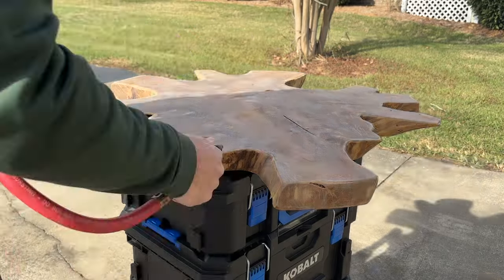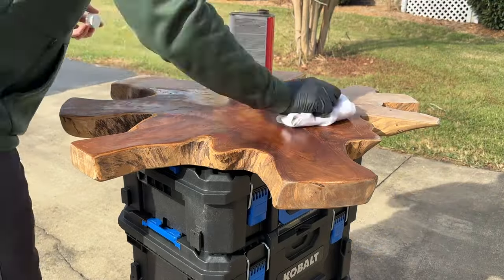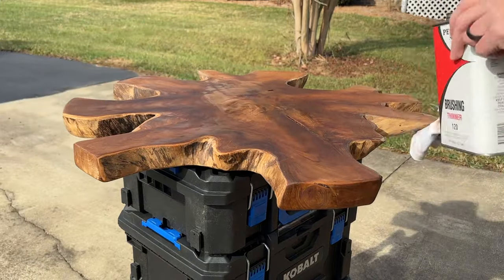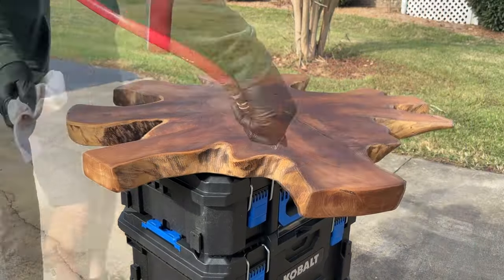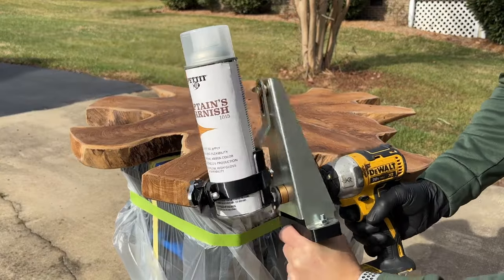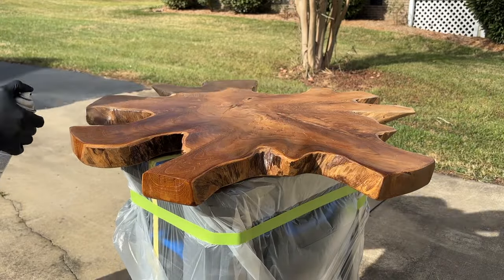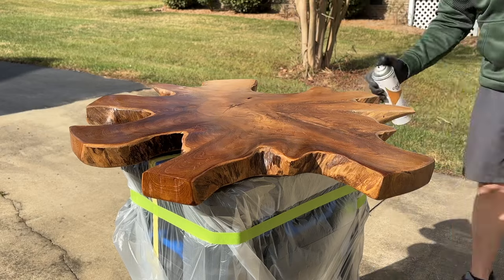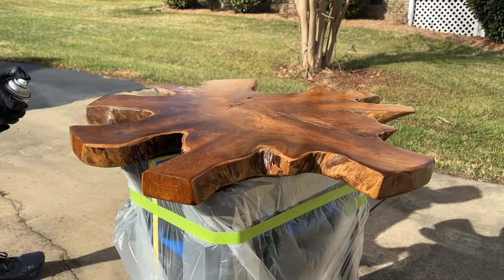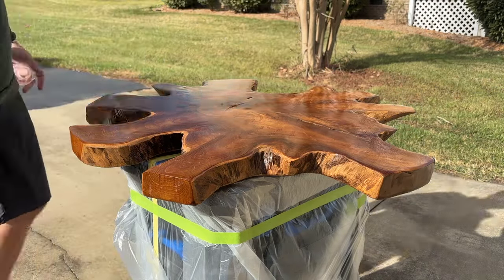After I got done sanding with the 120, I then moved to 240 and then 400 just to get a really smooth finish. I then came back through and wiped it down with a 120 brushing thinner to remove any contamination or oils on the surface. After I wiped it down, I blew it off with compressed air to remove anything loose, any sanding residue, or lint from the paper towels used to clean the slab.